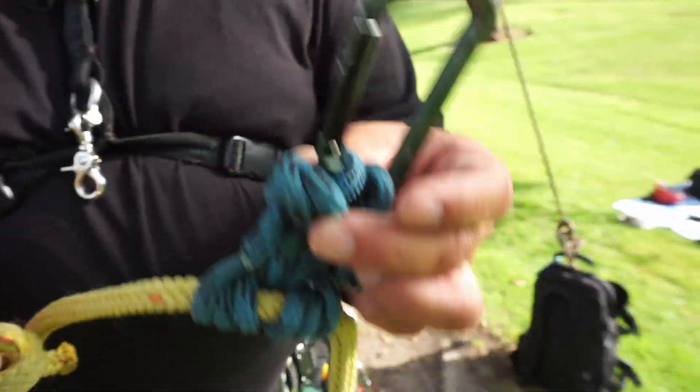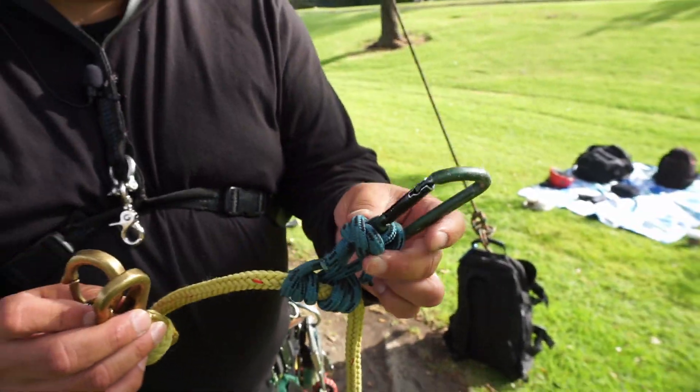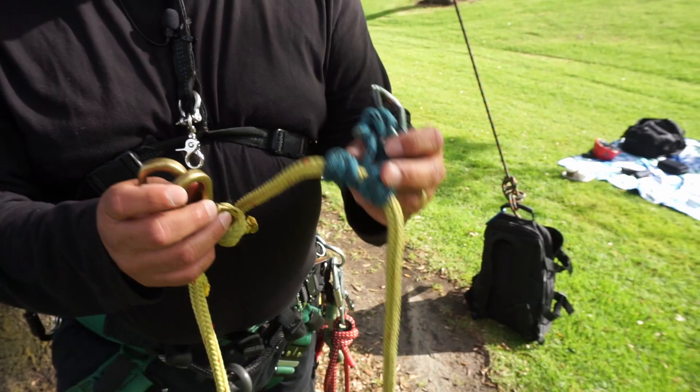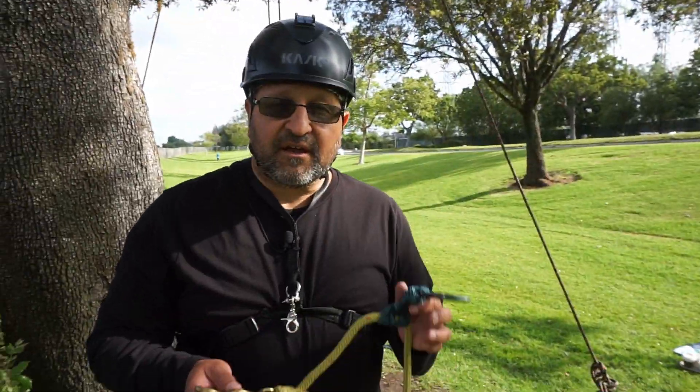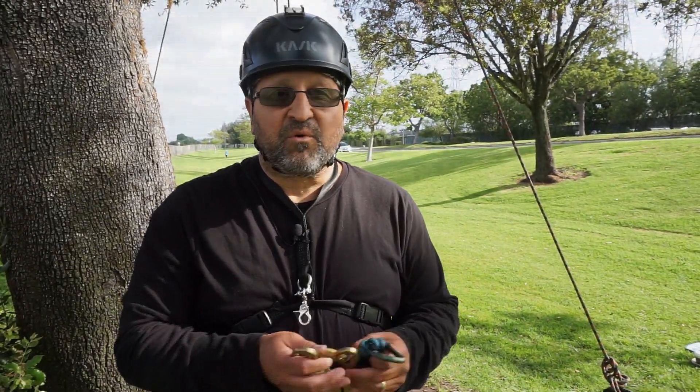I also have this non-locking carabiner, not rated, and an accessory cord with an English Prusik. This will allow me to help bring a victim down a little bit more securely.